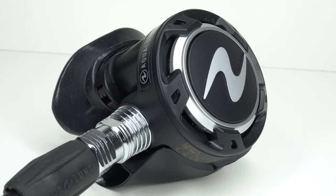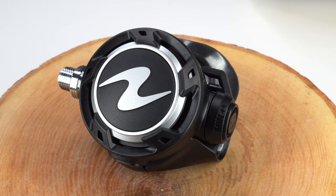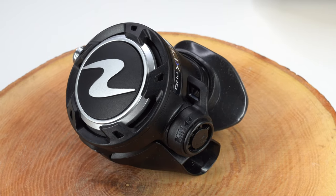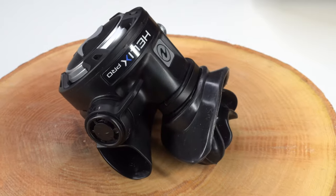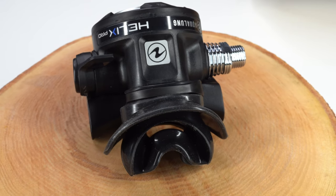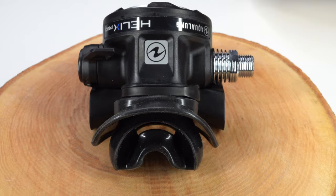So the Helix regulator — I loved the Core and the Core Pro. The Helix is the successor to the Core. It's a very WYSIWYG regulator, very Goldilocks — does everything that you need. For the Red Sea, it's perfect. Are there lighter regulators out there? Yes. Are there higher performance regulators out there? Yes. But as soon as you veer off, you end up spending a bit more money.